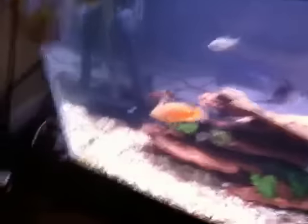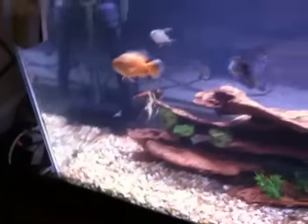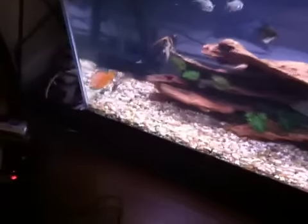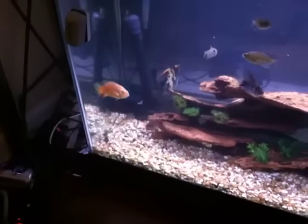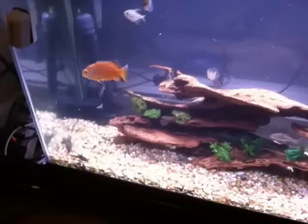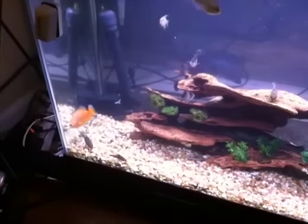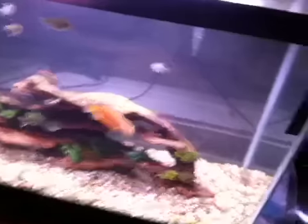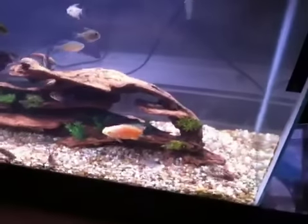He's actually getting pretty big now — we're at about roughly three inches. I wanted to move him out of the tank when he gets to about the size of the convict, so roughly about five inches is when I'm gonna move him. But he's getting really big now and really fast, and starting to get a little bit more aggressive with my other fish. So he will be moved soon.